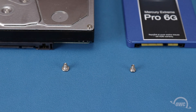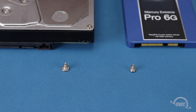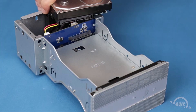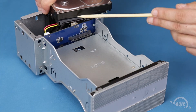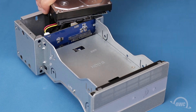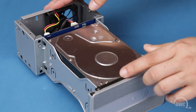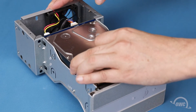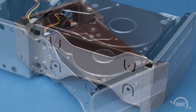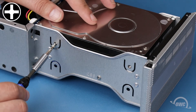To install three and a half inch drives, you'll need the eight thicker screws from the bag included with your Elite Pro Dual. Align the SATA connector on the drive with the connection in the drive bay, then slide the two together. You can then secure the drive in place using two of the thick threaded screws on each side.